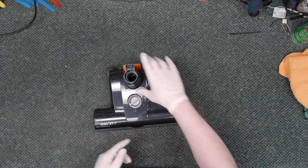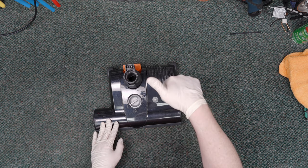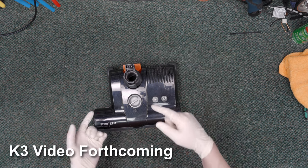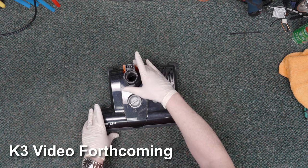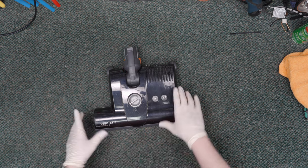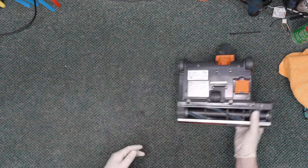This particular unit — nothing bad is wrong with it. The customer brought his machine in to be serviced. That is another video that we did with the K3 canister, but now we need to service this guy. So this is just going to be basic maintenance on one of these power nozzles.